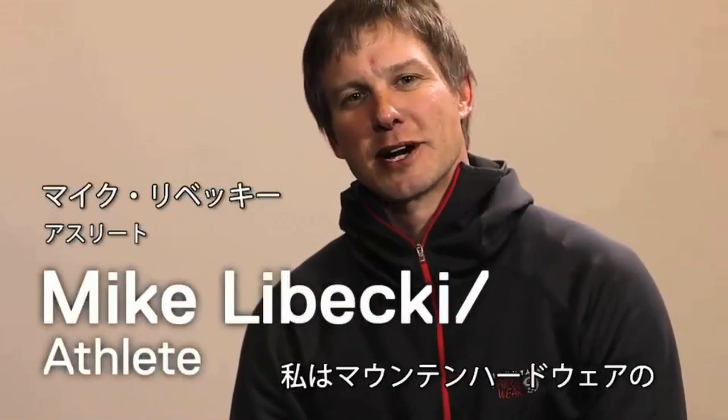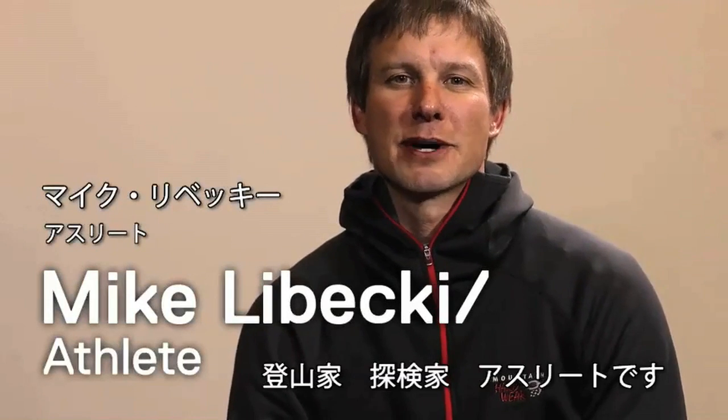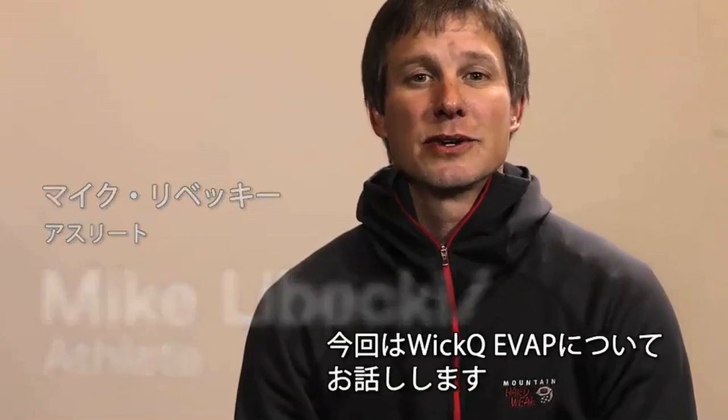Hey, this is Mike LeBecky. I am a climber, explorer, and athlete with Mountain Hardware, and I'm here to talk about WICKQ EVAP.